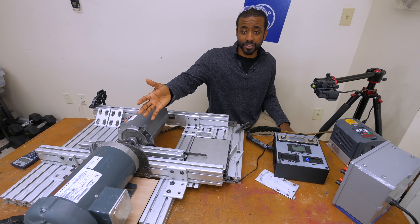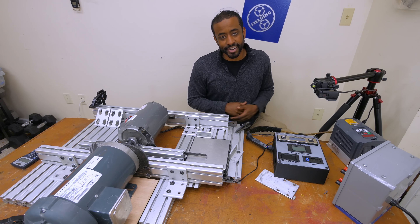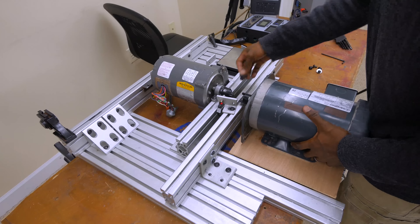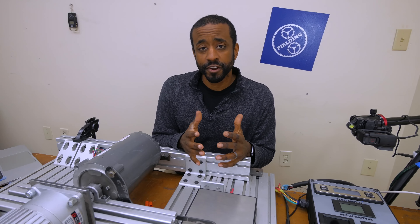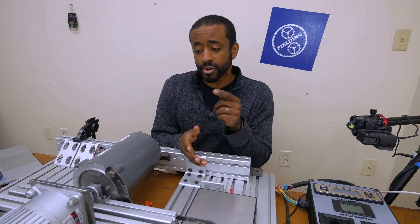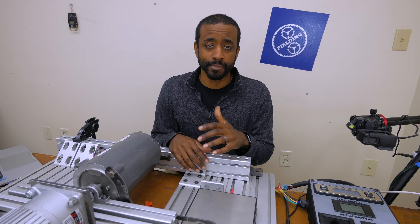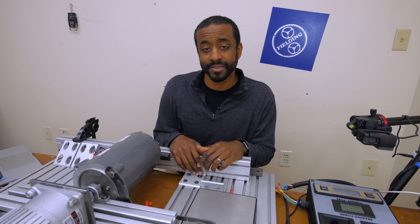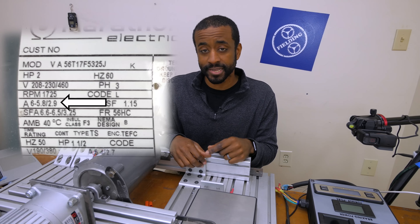That was a lot of fun. This is a three-phase motor. Let's switch it out to a single-phase motor while this is cooling off and also run it at 120 volts. There's one more variable we need to talk about, and that's service factor. The motor I just took off the rig has a service factor of 1.15. That means it can handle 115% of its rated horsepower for brief periods of time without any permanent damage to the motor.